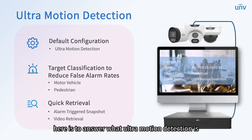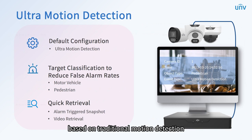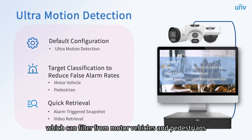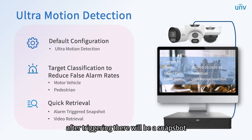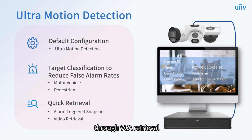Here is an explanation of what ultramotion detection is. Based on traditional motion detection, UNV ultramotion detection has added a target classification function, which can filter motor vehicles and pedestrians. In this way, it reduces false alarms, improves recording effects, and saves storage space. After triggering, there will be a snapshot, and you can query the image and the corresponding 10 seconds recorded video through VCA retrieval.